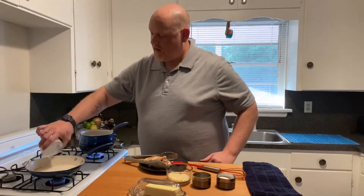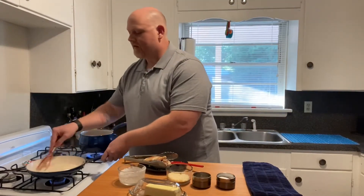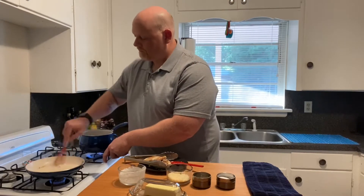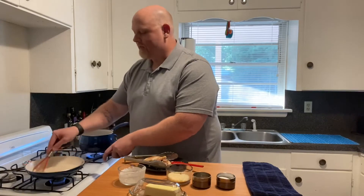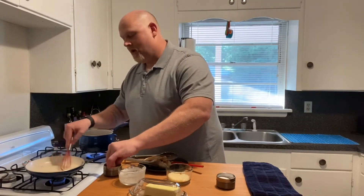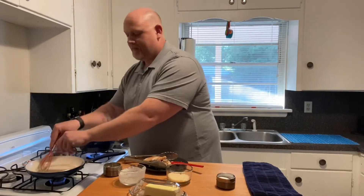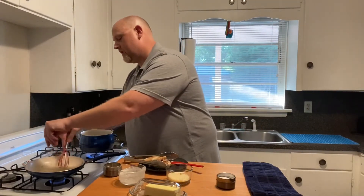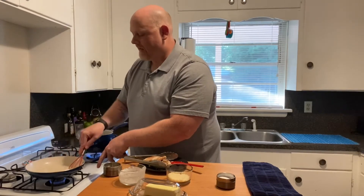Then we're going to add about a half a cup of heavy cream. I'm just gonna whisk that together a little, try to get all those chicken bits off of the bottom of the pan. As we mix this we want to season it, so I've got some pepper — with alfredo you want a lot of pepper, so a lot of pepper in there. Then a pinch of salt. We can always add more salt later; we can't take it out, so just be mindful of that.